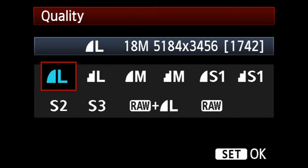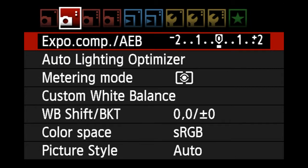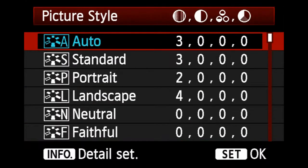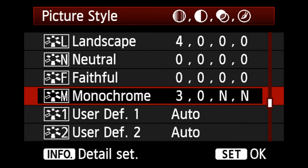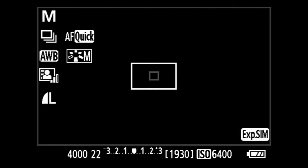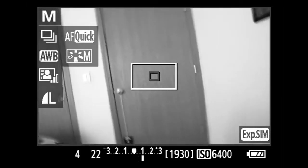Changing different settings will change the resolution, change the quality, and change how much you can fit on a card. There's also all the other settings: the beeping sound when you're focused, the image review time, exposure, composition, custom white balance. Picture style allows you to choose your own custom way you shoot the picture, how it looks — so you don't have to edit it in Photoshop. For example, if you want to do black and white, I'll bring it up here — you can see I chose monochrome and do it in black and white if I chose to.